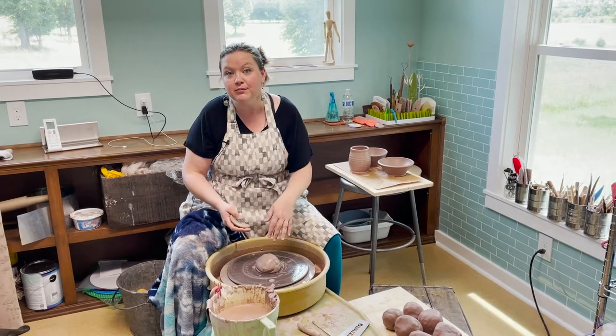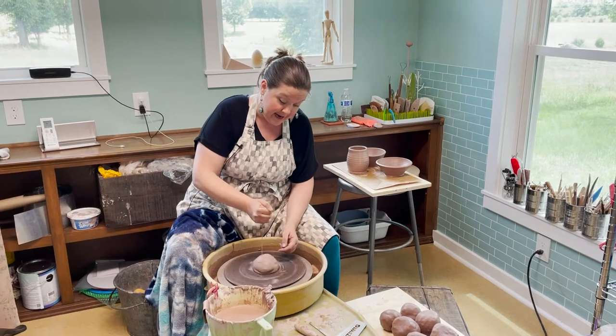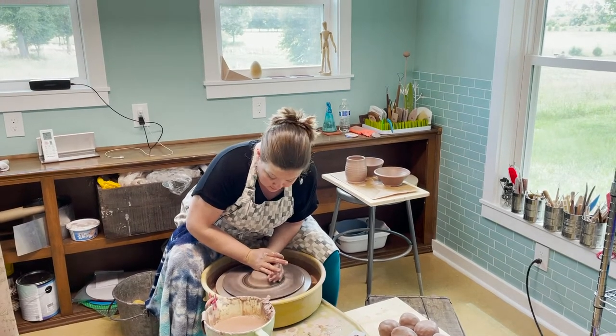The first step is to throw your clay on the wheel, hopefully in the center, add a little water, and then use both your hands, centrifugal force and pressure to center it on the wheel.